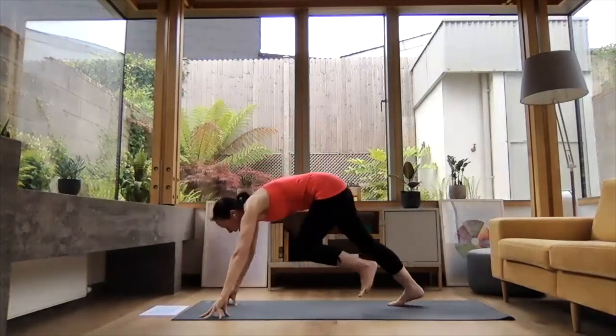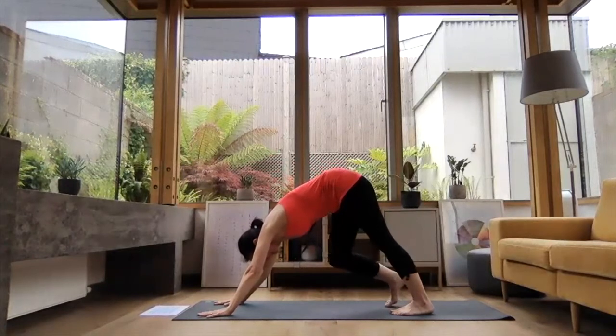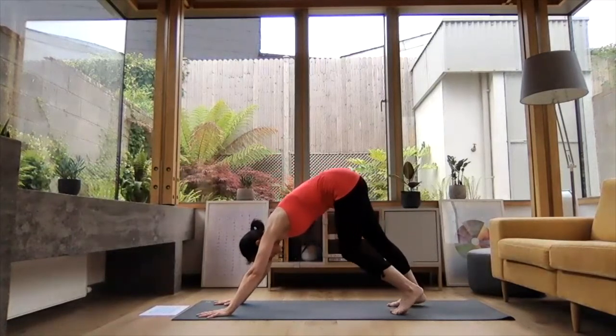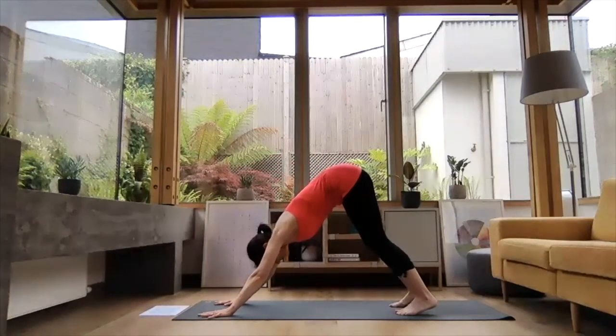Exhale, hands to the side of the front foot and stepping it back to downward dog. Take a moment here — press the heels down towards the ground, finding a nice symmetrical pose. Feeling both sides worked out and back to neutral.